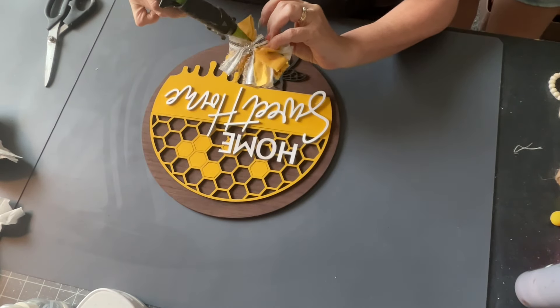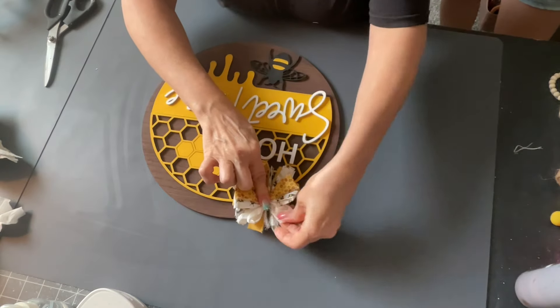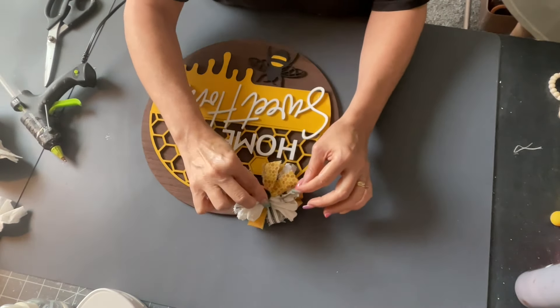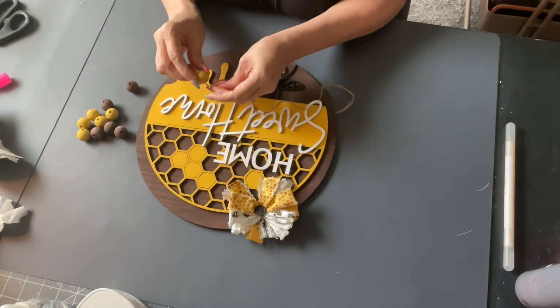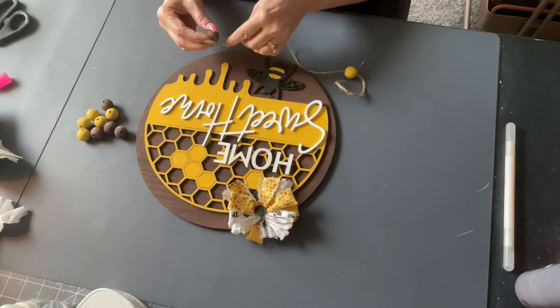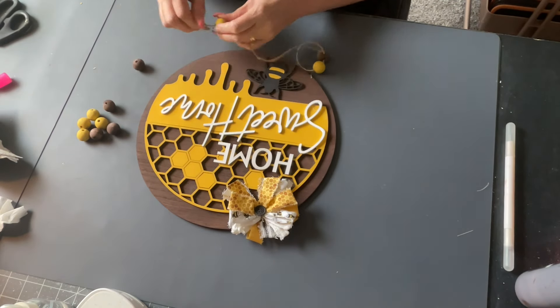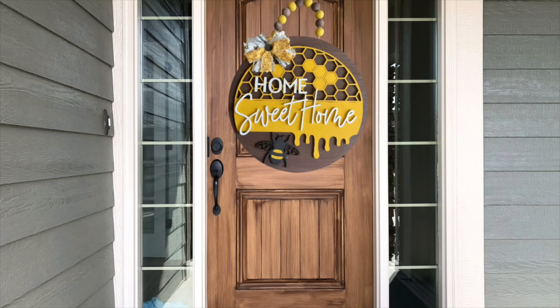I also made a rag bow — all it is is made with fabric — and put a little button in the center. Then I made a hanger with some wood beads. This kit will be available Monday evening when I'll be putting these in my shop. So if you would like one, you can message me and I can get one ready for you. There it is — hope you guys like it.